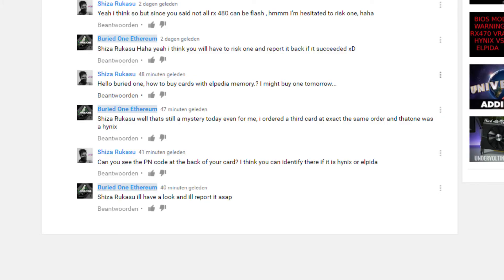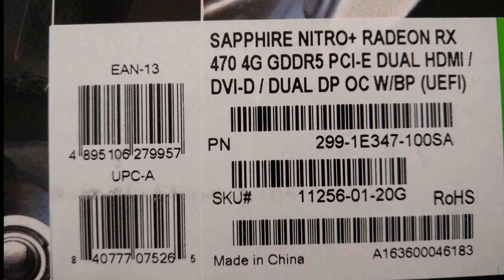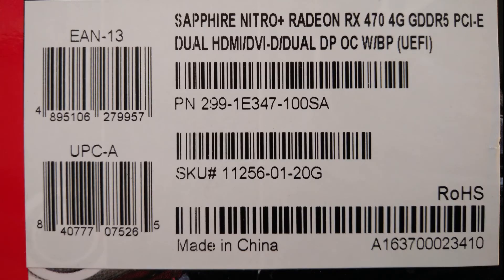Now I'm going to answer a viewer's question — how to buy cards with Elpida memory. I think I found the solution but it's going to be very hard to see. So the first box is the Hynix one and the second is the Elpida box, but there seems to be no difference at all.